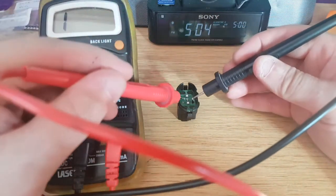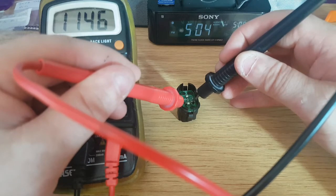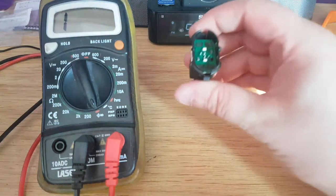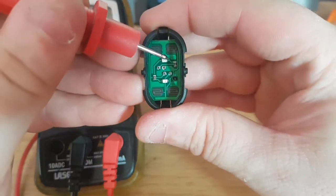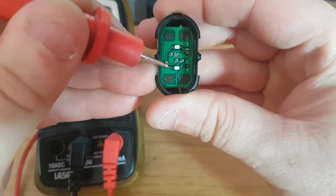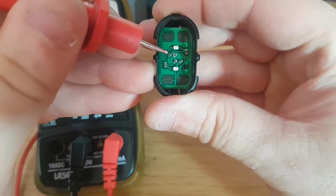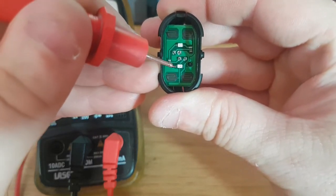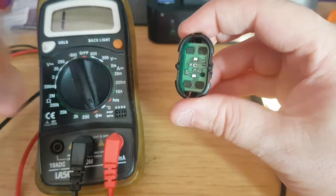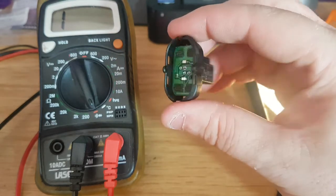You swap around and these light up, so that's the right way. In this case, this side is positive and the other side is negative. Trace it down — it goes across to the resistor. Positive, negative — which means pin one is your power. And that is how you test a switch with LEDs to find which side is positive. Nice and simple for the novice to do.